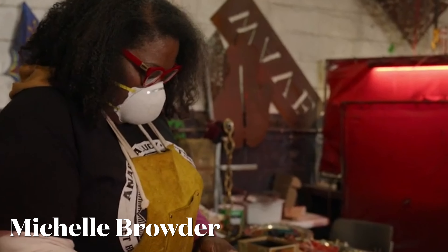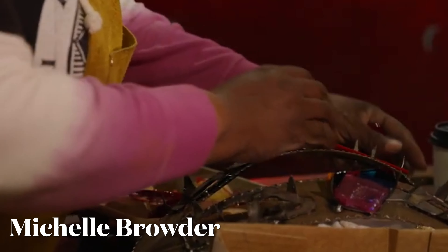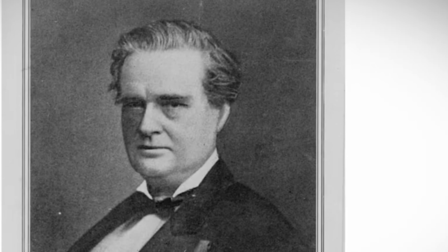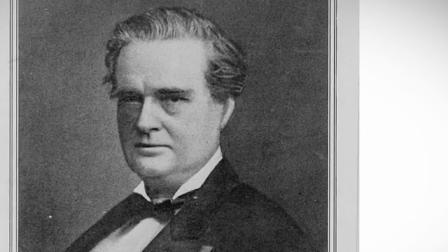We have to go back some 25 years when I first heard about Anarcha, Lucy, and Betsy. There's this popular painting — we call it the Robert Tom painting — but it's a depiction of these three women. They're surrounded by white men and they look like they're enslaved. I started doing some in-depth research on these women and that's when I found out that J. Marion Sims is pretty much known throughout the medical community as the father of gynecology.